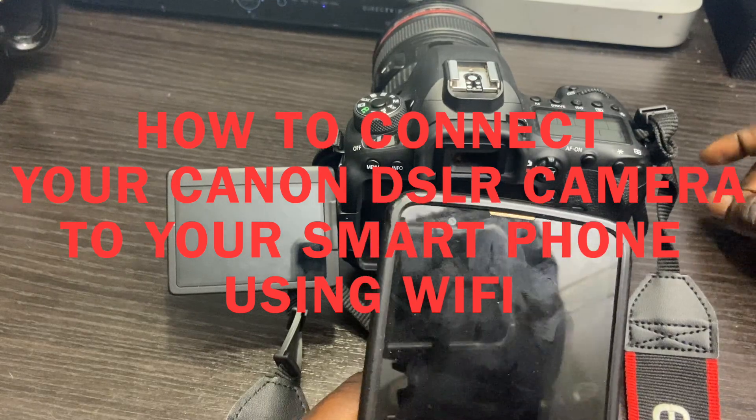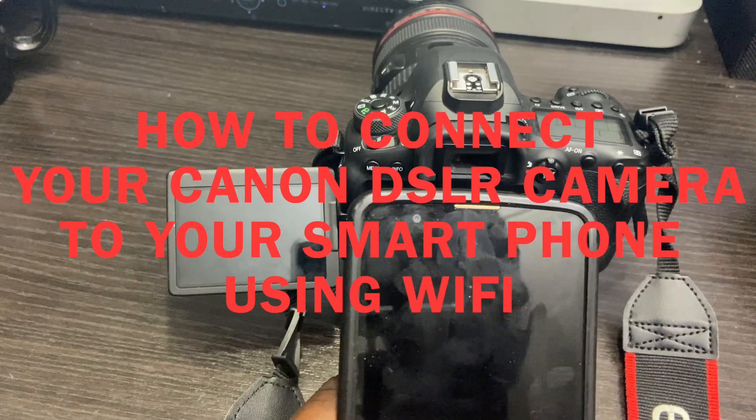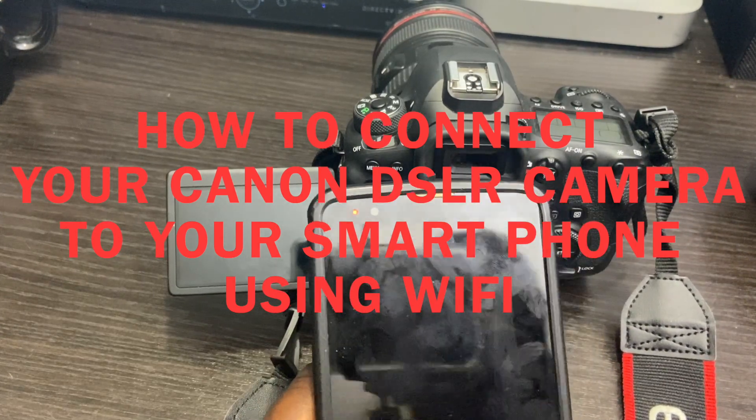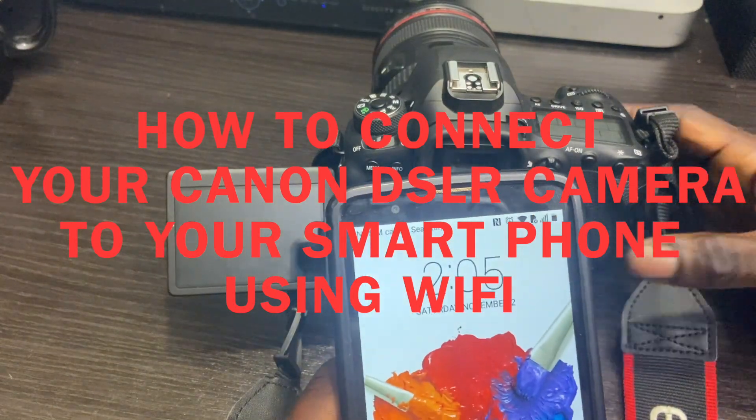Hi guys, I'm Allen from Optical Media. Welcome back to my channel. Today's video I'm gonna show you guys how you can connect your DSLR camera to your smartphone using the Wi-Fi connection.